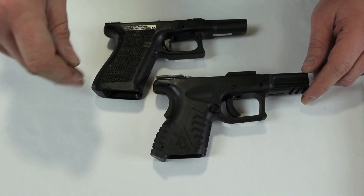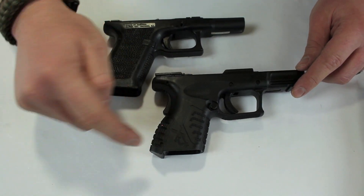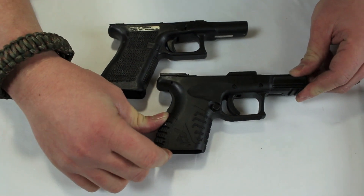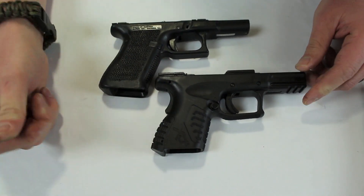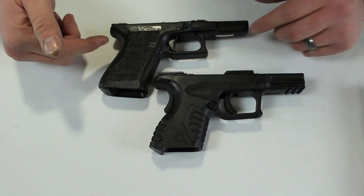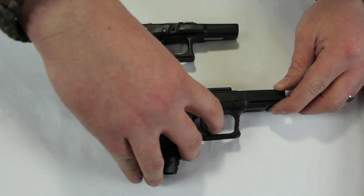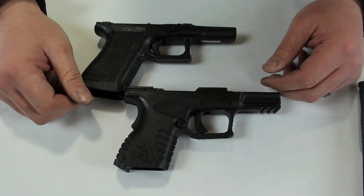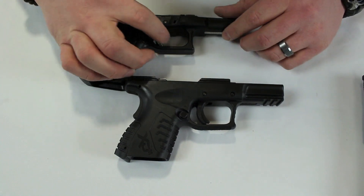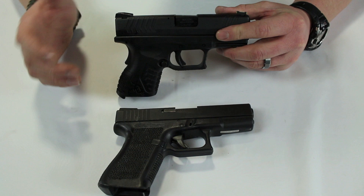For grip customization, the latest version of brand X has additional backstraps you can add — same with the Springfield. I like the Springfield system a little more: you drive out a pin, insert the backstrap, and it's fused in — super tight once that pin is in. Springfield offers small, medium, and large, whereas with the new brand X frame you can only add to it. Both also have those trigger safety inserts, which I think are total nonsense — like putting a safety on a gas pedal — but both have them, so that's a draw.